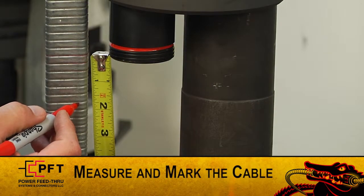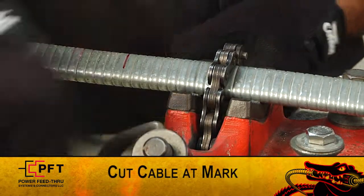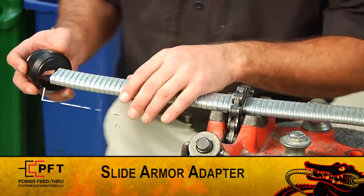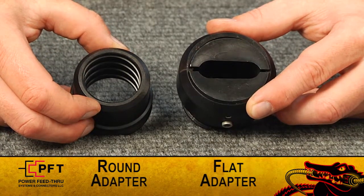To begin, hold the cable up against the side of the penetrator and mark the cable one and three-quarter inches below the bottom of the penetrator. After you mark it, cut the cable at the mark and proceed with the assembly of the connector. First, slide the armor adapter approximately eight inches down the cable. Armor adapters are supplied for flat and round cables.